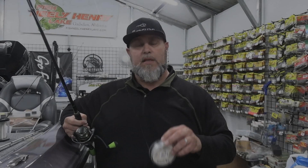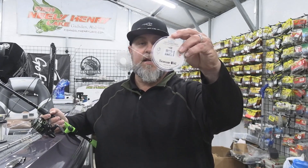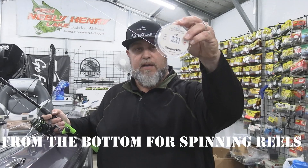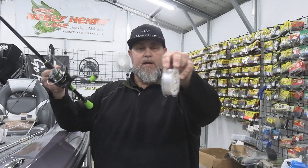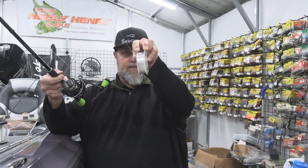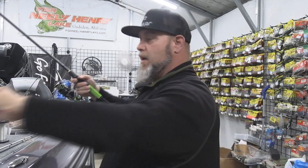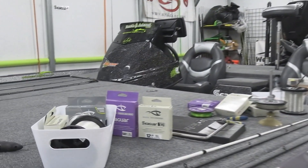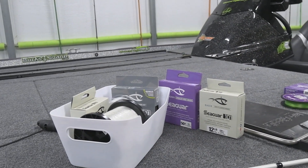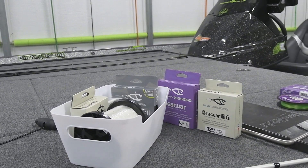Spooling a spinning reel is a little bit different than spooling a casting reel. There are two different ways you can spool the line to avoid line twist. The first, which I tend to use, is to make sure the line comes off the bottom of the spool when it's facing you. You can see how this line is here on this Seaguar Basics fluorocarbon that's going on my spinning reel — when it's spooled, the line faces you like this. I use that same bucket, pinching the line with my fingers to apply some tension and just let that spool spin in the bucket, which helps to avoid line twist.